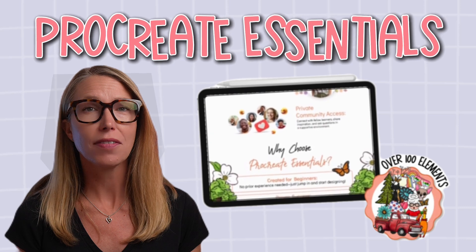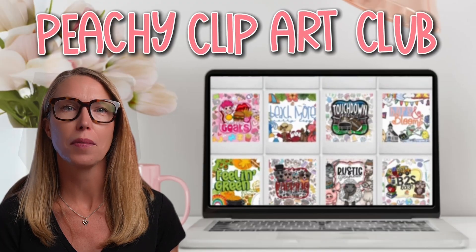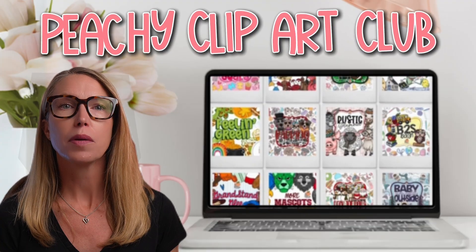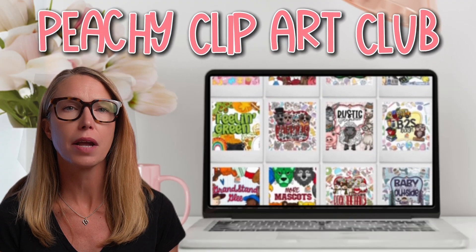The course is perfect even if you've never designed anything before or you think you're not an artist. And if you're wondering where to get all the cute clip art for your designs, that's where my clip art club comes in. You'll get a brand new bundle of hand-drawn clip art every month with commercial use so you can create products without starting from scratch. I'll drop the links for both below so you can check them out. Whether you join me inside the course, the club, or you just keep making these cute monthly projects with me, I'm so excited to see what you create. If you like creating with me, like and subscribe!